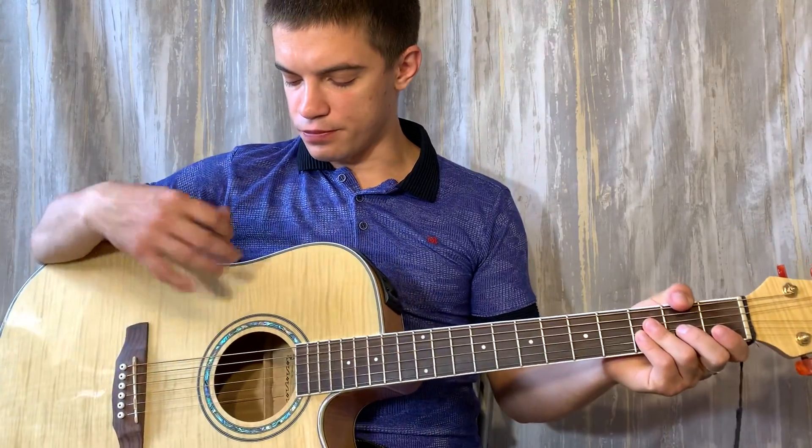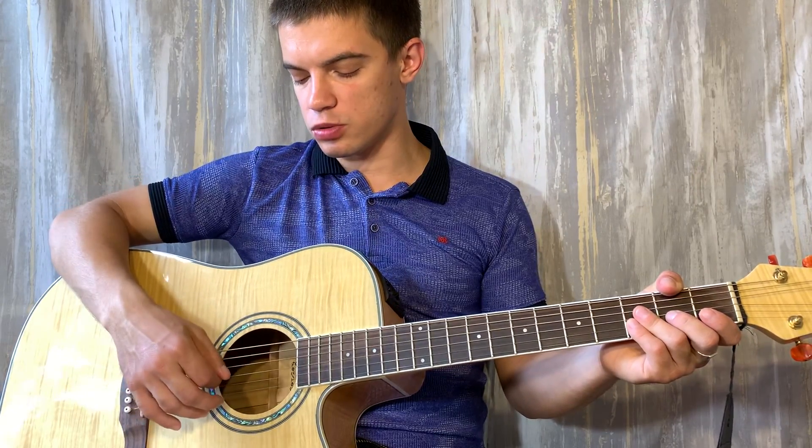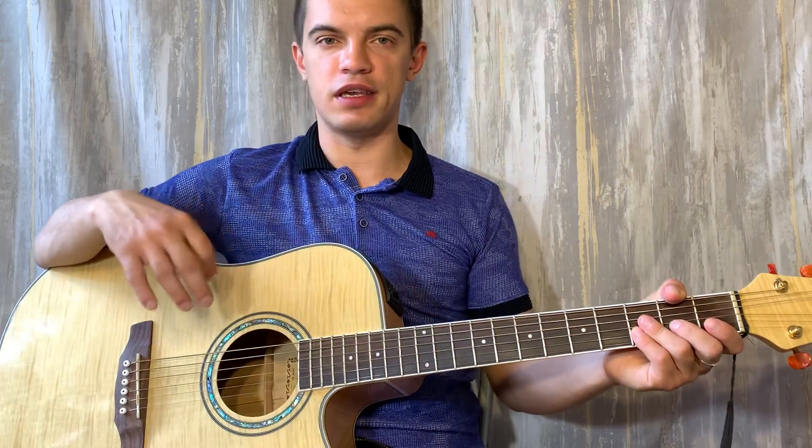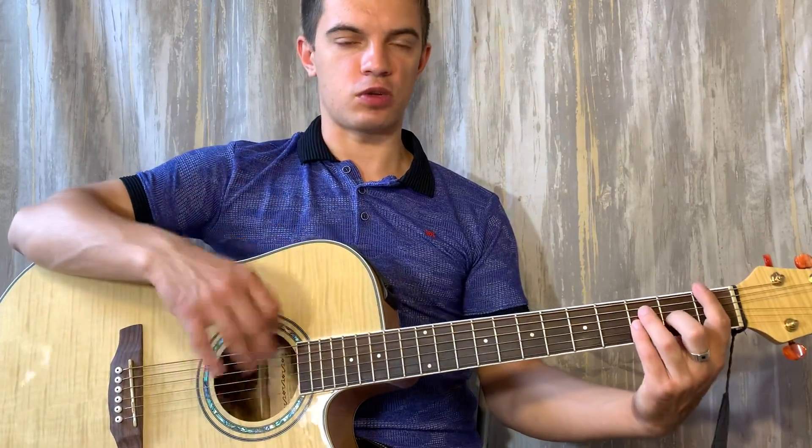Я вот играю в самом начале только по басовым струнам. То есть у меня вторая струна еле-еле звучит. То есть упор на басовые струны делаем.